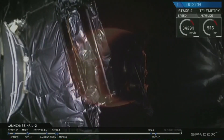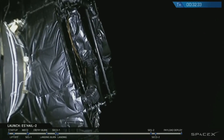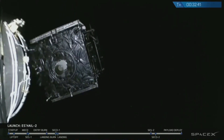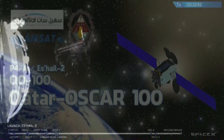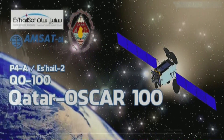Spacecraft separation confirmed. There it is — a beautiful sight as S-Hail-2 floats away to provide communications from geostationary orbit. Today was a wonderful day. We'd like to extend great thanks to our customer S-HailSat for entrusting us with today's mission — and notably, SpaceX's first mission ever attempted in the entire month of November.